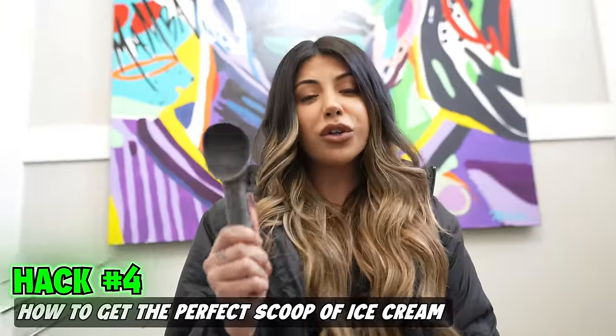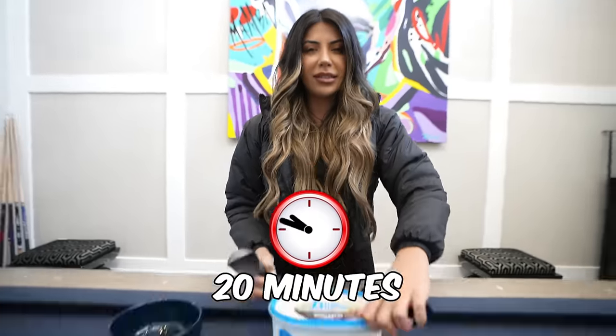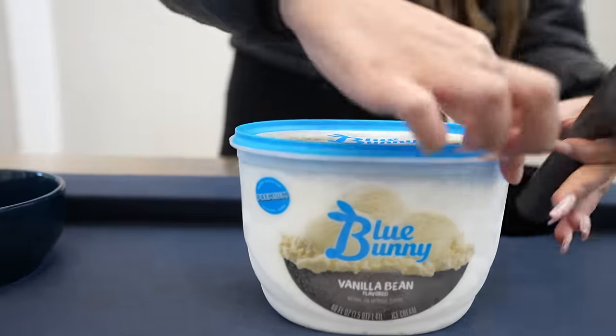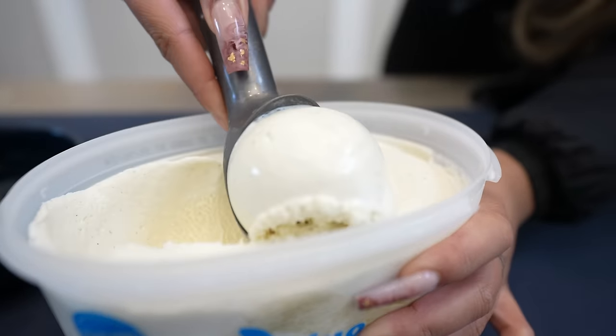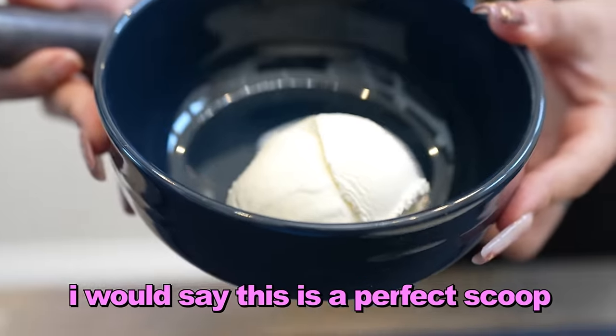To get the perfect scoop of ice cream, you take your ice cream out of the freezer 20 minutes before serving. Let's see if this will be the perfect scoop. Would you look at that? It's a big scoop. I would say this is a perfect scoop.